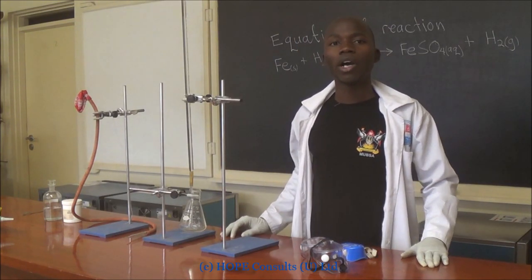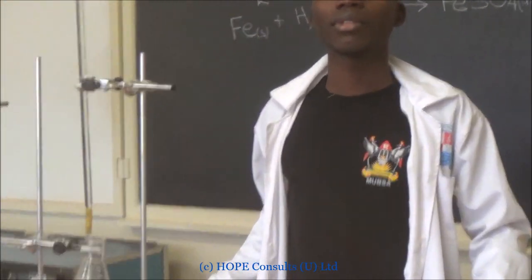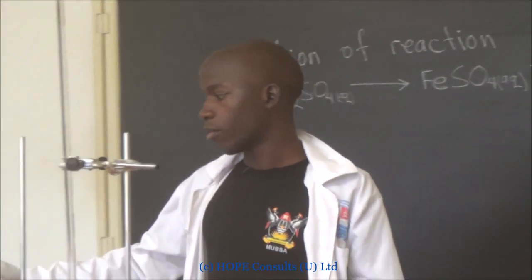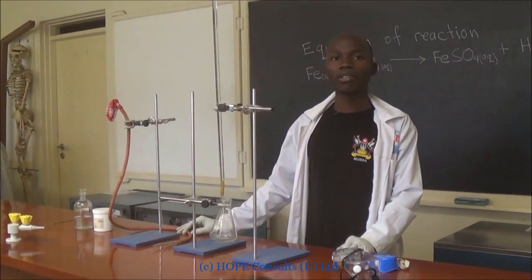I am going to demonstrate to you how we can prepare hydrogen gas in the laboratory. These are some of the apparatus that you need to prepare hydrogen gas in the laboratory.